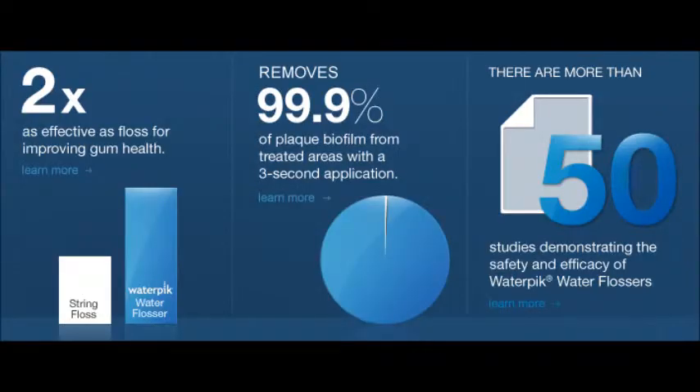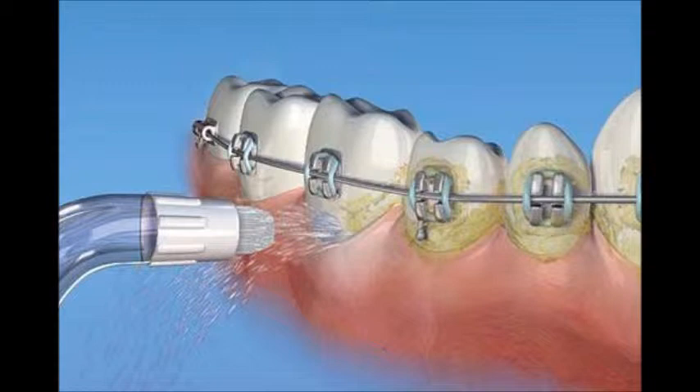In three seconds it is 99.9% effective on plaque removal, and no worries if you don't like regular floss. The water irrigator is clinically proven to be 50% more effective than regular floss. It is also great for braces, implants, veneers, crowns, bridges, and to control periodontal disease.